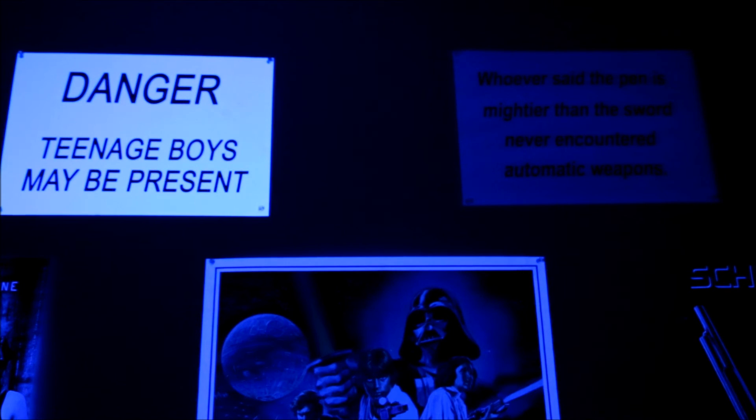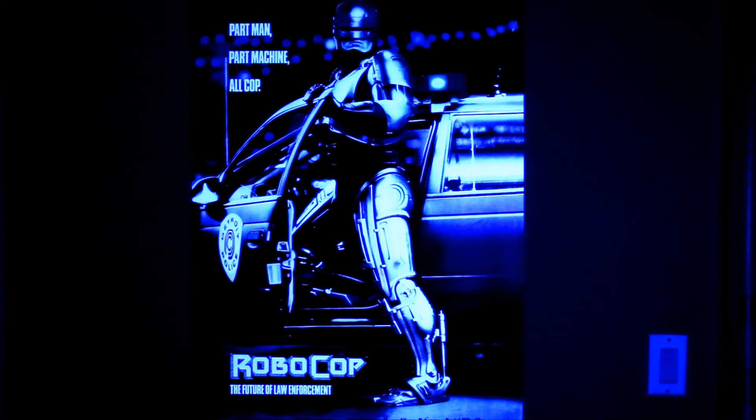Anyways, I hope you enjoy this little problem and I look forward to reading your answer when you email me back. Take care — and I almost forgot, I think the Robocop poster looks the best. What do you think?